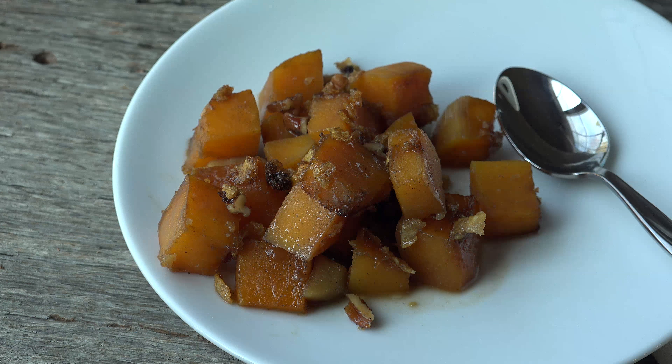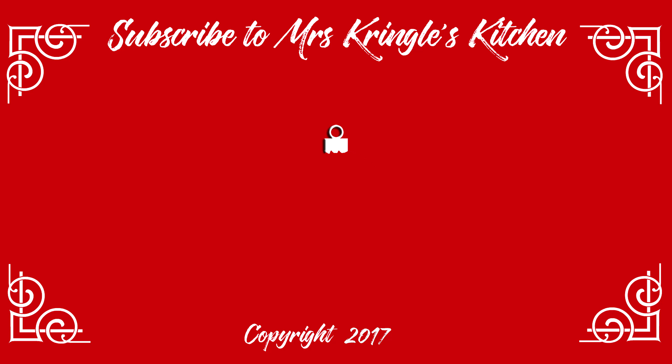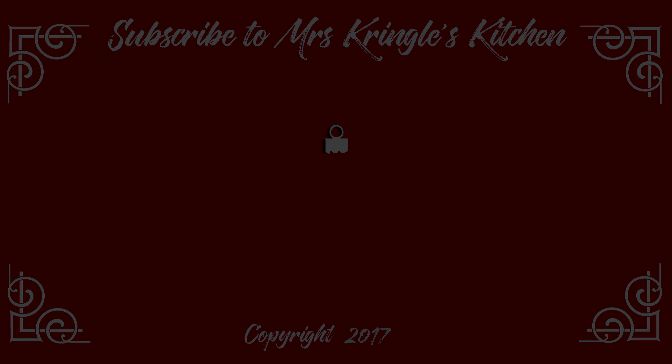For the full printable recipe and more, go to mrskringleskitchen.com. Subscribe and share the love with your foodie friends. Have a great day!